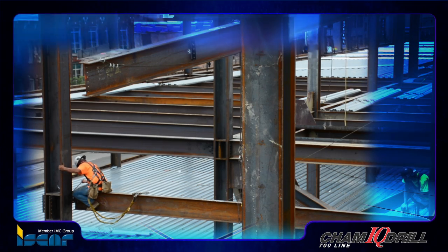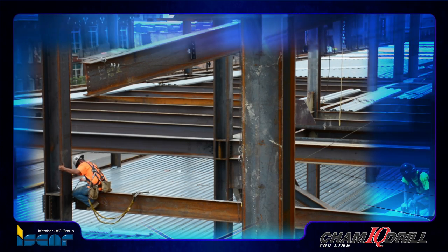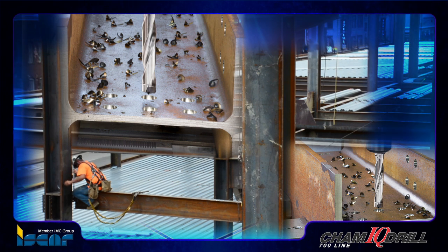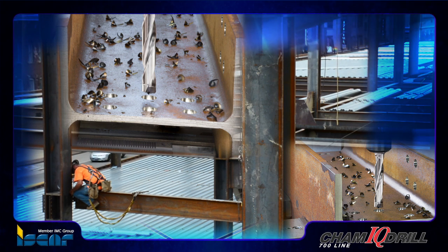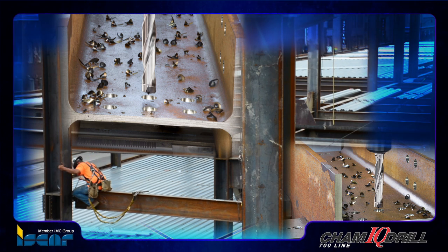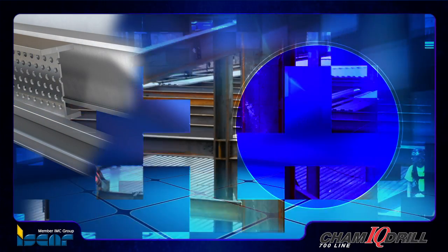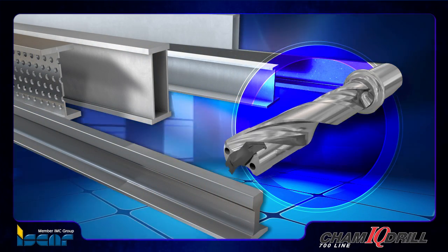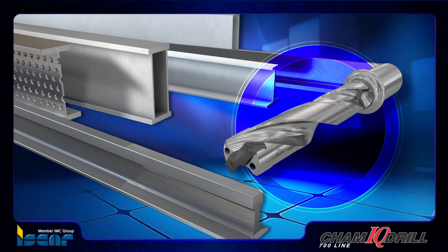ISCAR's remarkable CAM-IQ drill and SUMO CAM-IQ drilling heads are the ultimate solutions for drilling structural beams. They feature concave cutting edges that substantially enhance the self-centering capability of the drill, delivering accurate hole operations and eliminating the need to deburr while providing high productivity and cost efficiency to the customer.